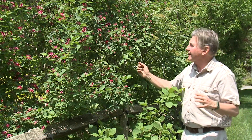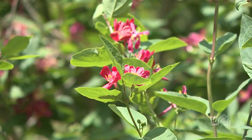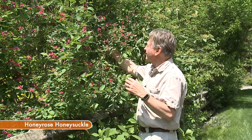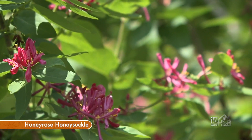It just so happens that about 20 years ago I planted something from the Midwest — it said it's tough as nails, will go to zone three, incredibly hardy, and it's got a pretty flower. My worry was it looked just like the Japanese honeysuckle, but apparently it's not quite so bad. So here it is — this is Honey Rose honeysuckle, a shrub form of honeysuckle.